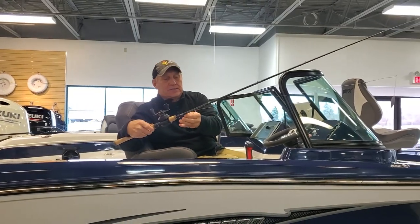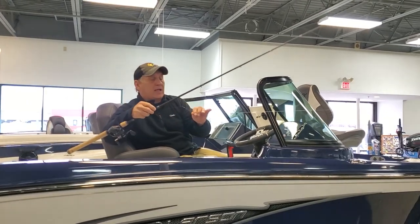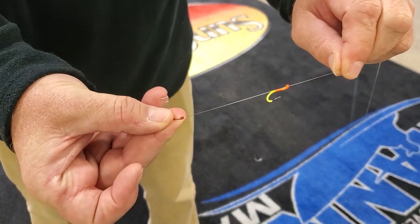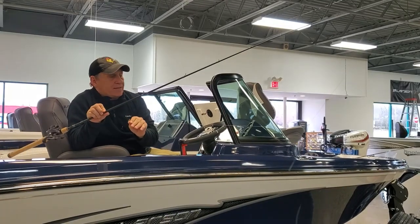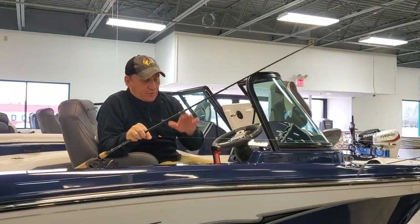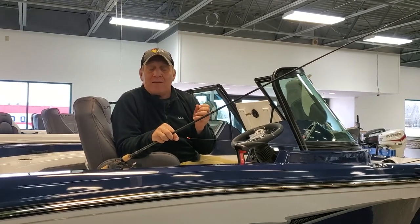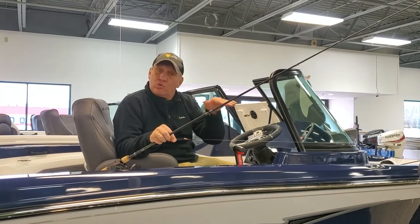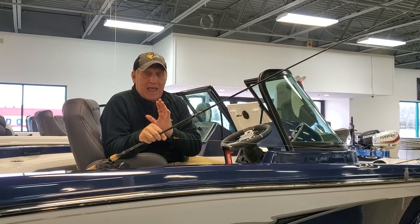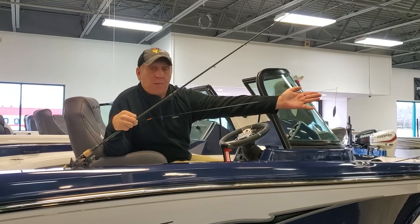Here is my plane rig. A couple of key things to share. First of all, use a heavy bottom bouncer. The general rule of thumb is for every 10 feet of water depth, you want an ounce of bouncer. So up to about 10 feet, a one-ounce bouncer; 20 feet, a two-ounce bouncer; 30 feet, a three-ounce bouncer. A lot of people think that's really heavy, and it is, but it's important and I'll explain why in a little bit.